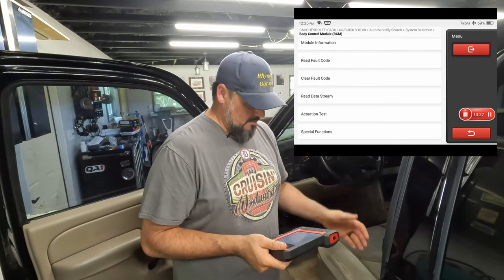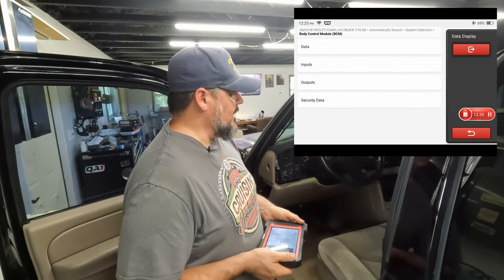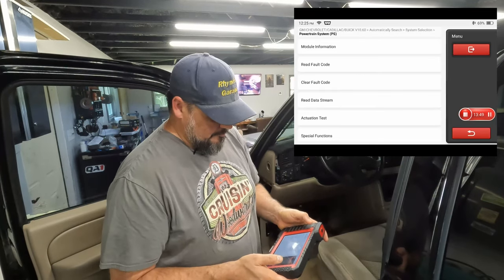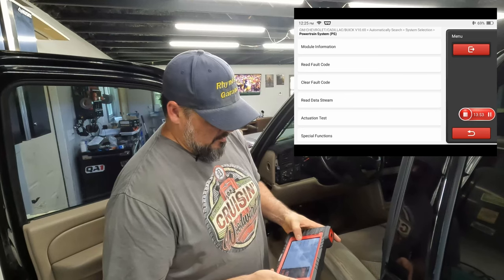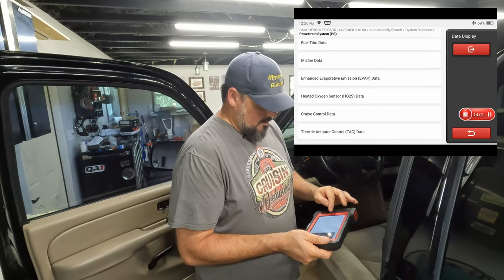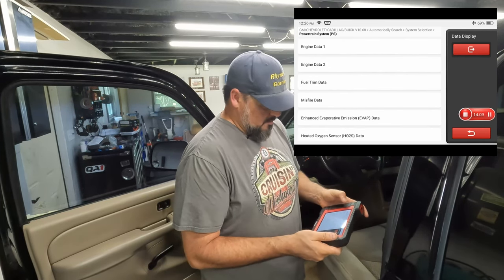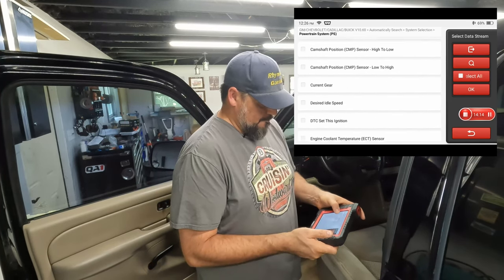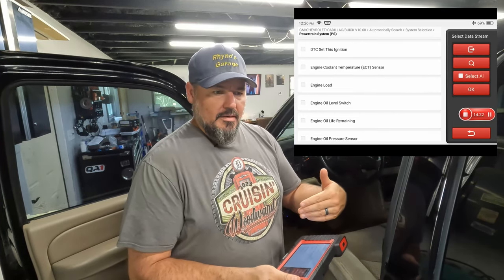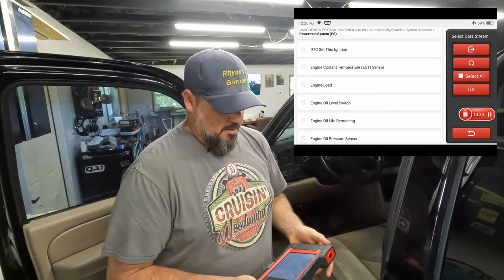You can also read the data stream — let's go to powertrain and do a read data stream on engine data. You can pick what type of engine data you want to record: Engine Data 1 gives you fuel, AC, crank; Data 2 gives you fan control, four-wheel drive, AC, camshaft position sensor. You can uncheck certain things, and it'll record it live. Then you can output it via USB to your computer — give it to an engine technician, a tuner, or use it for custom tuning. Basically every electronically controlled module — which these days is pretty much everything — you can interact with.